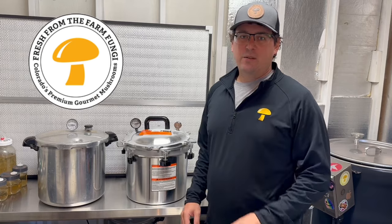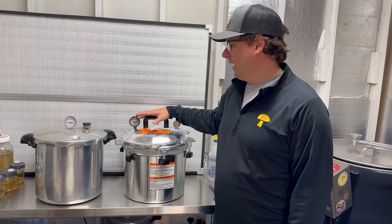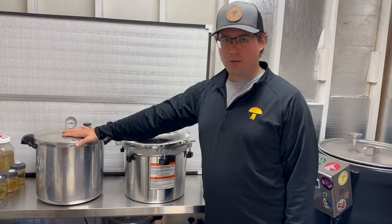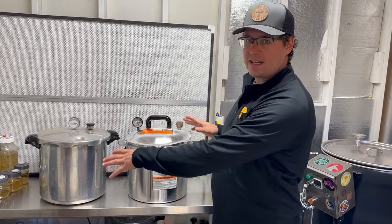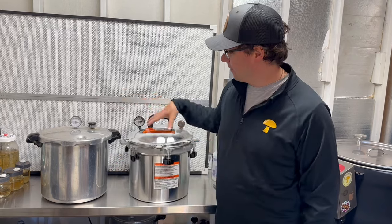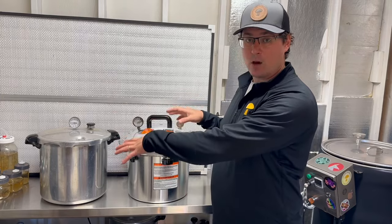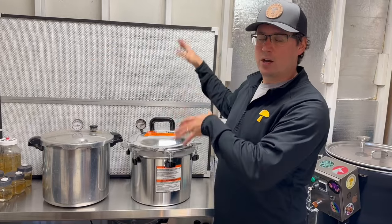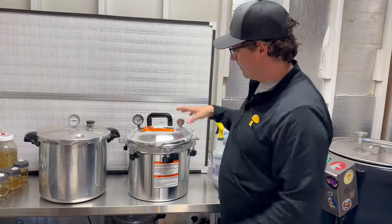What's up mushroom fam, it's Gary with Fresh From The Farm Fungi. Today I am exploring an age-old question on the differences between a 21.5-quart All-American pressure cooker versus a 23-quart Presto pressure cooker. We're going to run a side-by-side test on two of the most prominent pressure cookers in mushroom farming using the Cadco burner. If you haven't seen the video on all the necessary equipment for a mushroom lab, go check that out and then come back.